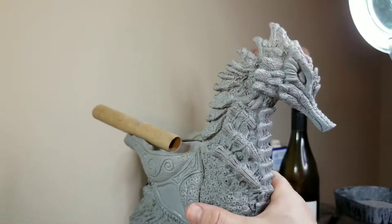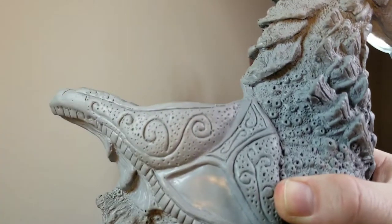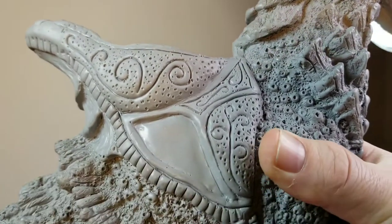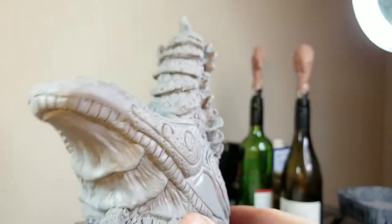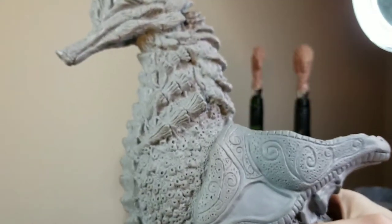Now you can see, no matter where you turn — and let me see if I can get a close-up image — no matter where you turn, there's just tons of detail on this guy. The saddle, the barnacles on the body of the seahorse. It was just a project that was a great learning experience.